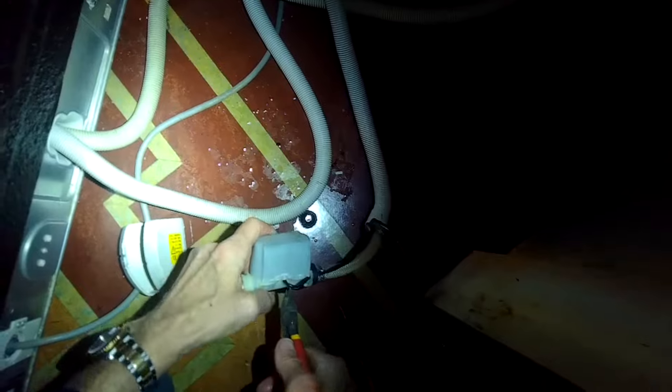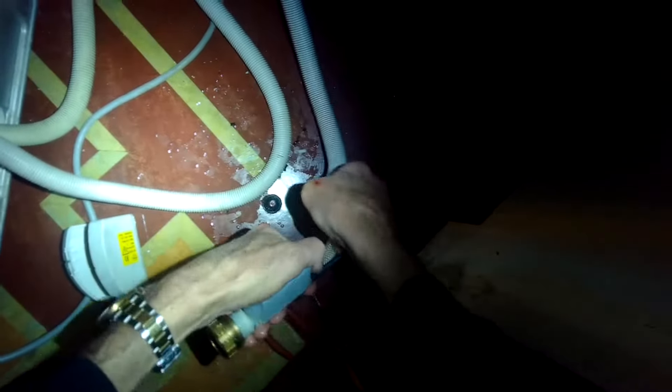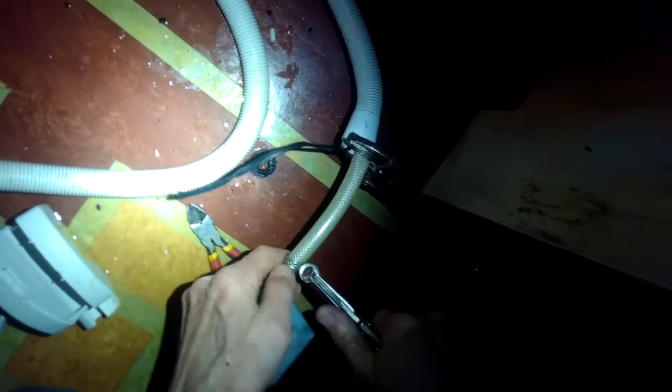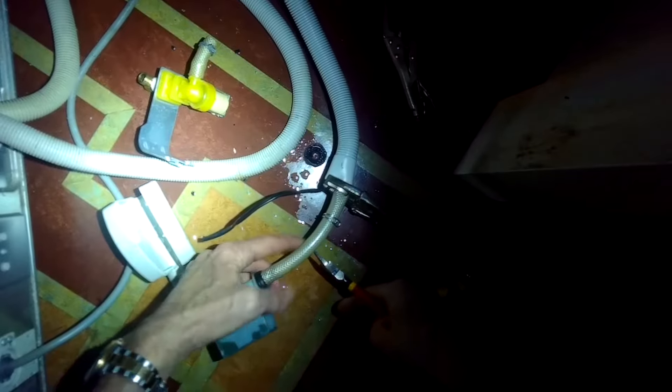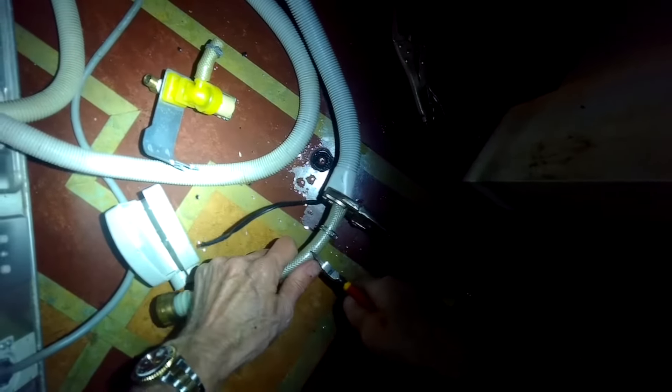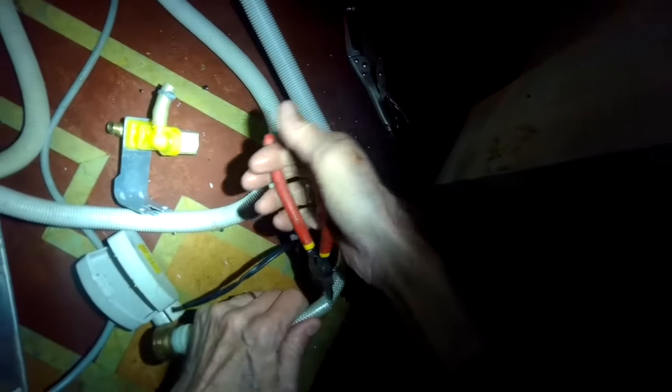I'm using a flathead screwdriver to get the wires exposed, and I'll cut them with some diagonal pliers — you can use wire cutters. I'll pull the wire out. These are the wires that bring power to the fill valve, and we're going to use them to bring power to our new fill valve too. I'm using a pair of pliers to pull the hose clamp out of the way, going back about five inches, and cutting the hose with diagonal pliers or wire cutters, so we can remove the old fill valve and make room to put on the new one.